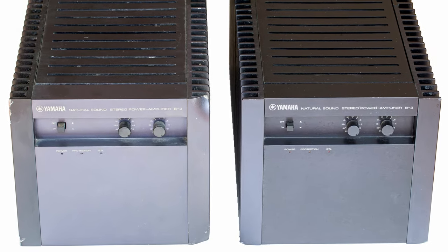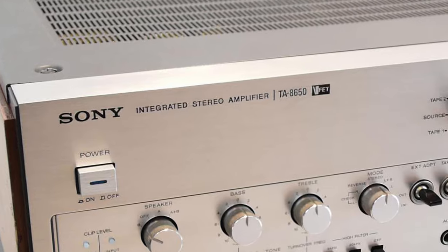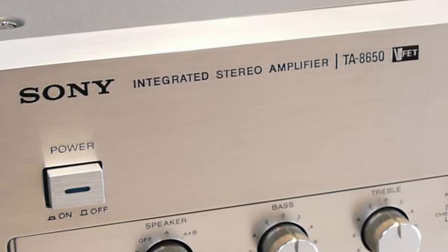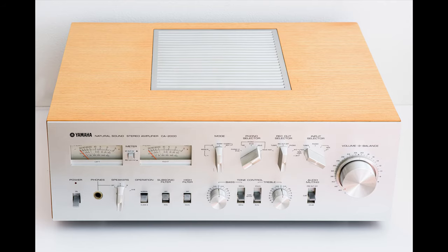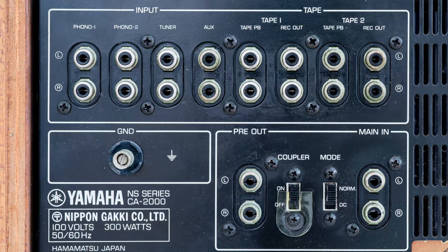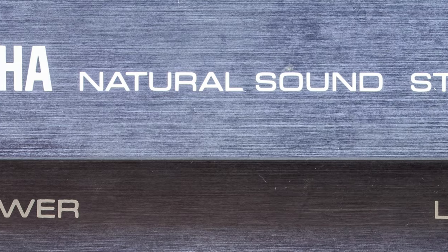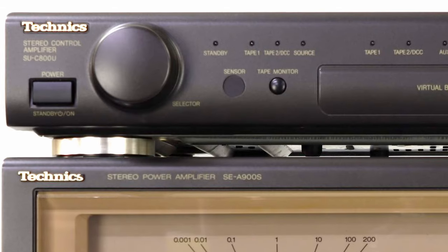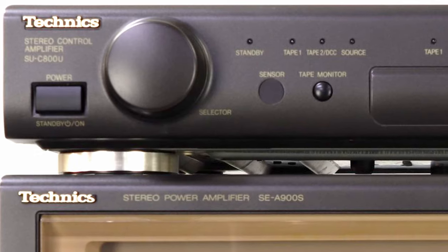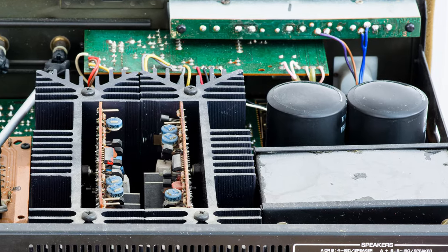Let me first explain what a power amplifier is. Everybody usually knows what a receiver or integrated amplifier is. An integrated amplifier is essentially a preamp with a power amp integrated into one chassis — like this Yamaha CA2000 of mine. The preamp is the part that includes inputs, outputs, volume, and some tonal adjustments like bass or treble, plus some minor amplification. The power amp only amplifies the signal. A receiver is a preamp, power amp, and tuner in one chassis. By making the power amp a separate device with its own power supply, it usually sounds far superior to an integrated, because there's no compromise when building the amp.